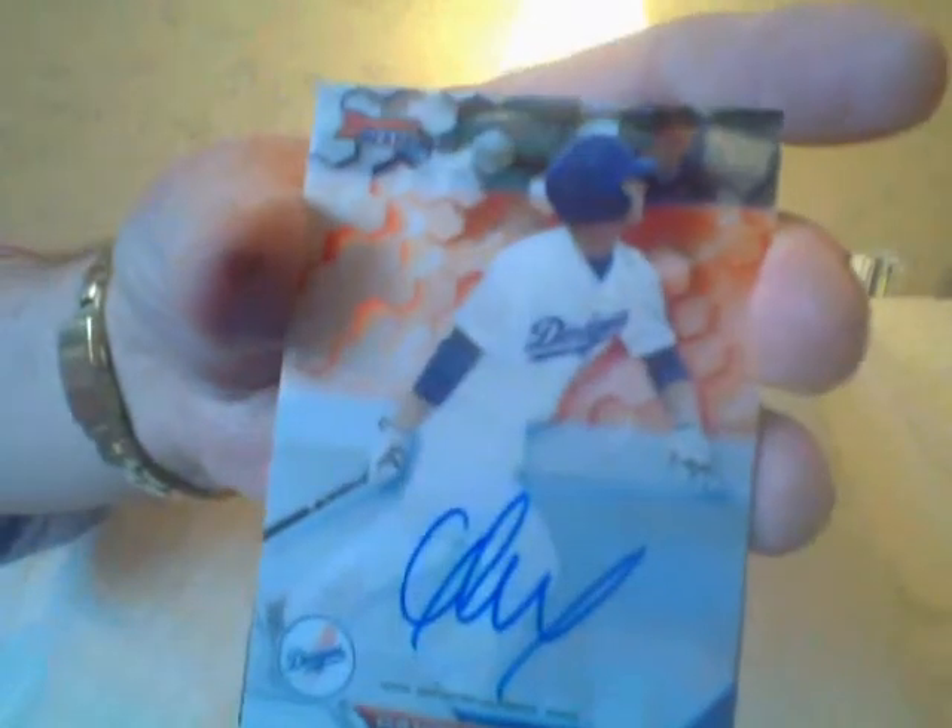Mark McGuire. I liked it last year and I had a couple of nice pulls. Here's an autograph of Gavin Lux. Again, if you watch my cases you know I get a Gavin Lux in every box. I wouldn't mind telling you what you can do with Lux.